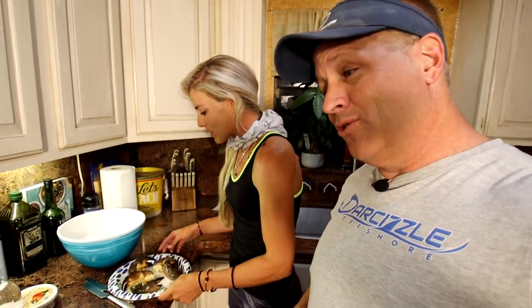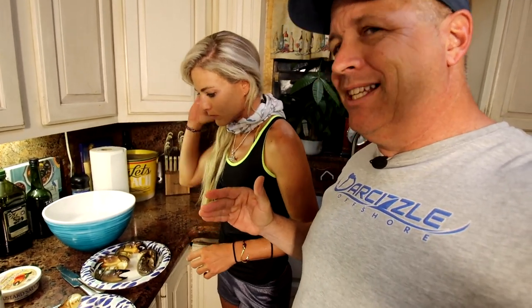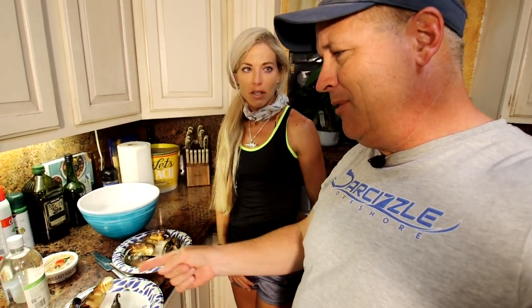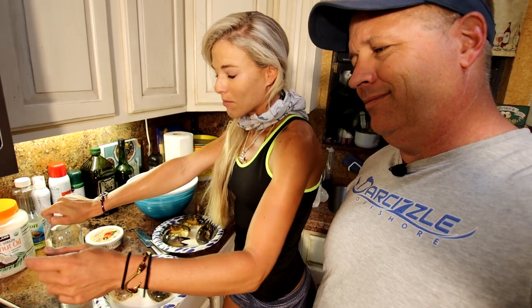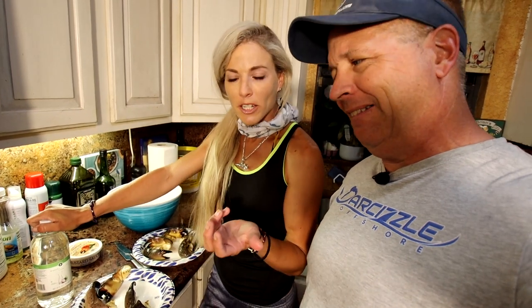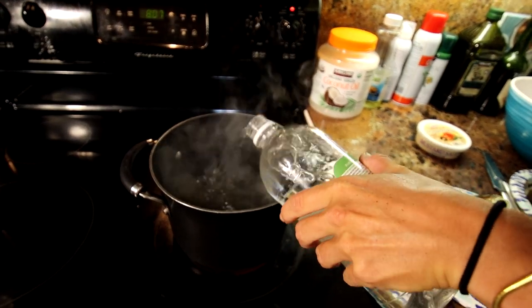We actually found one of our missing traps right at the end of the day and got one more keeper off it, so we got some extra claws. Small ones we can cook together — based on the thickness you cook the size together, same as with fish. The big ones are going to be about seven to eight minutes, and the little ones are about four or five minutes. White distilled vinegar is going to go in right as soon as this starts to boil. I like to pour a decent amount in — just a splash or two. It gives a nice flavor to the crab claws, and it also helps make the meat come right out of the shell.